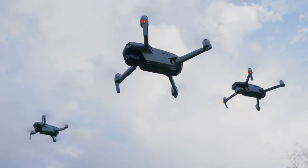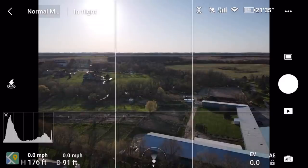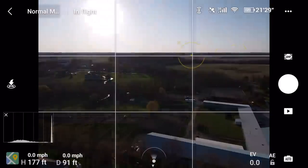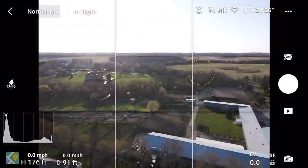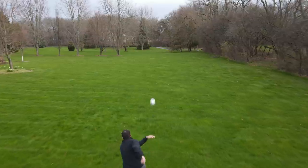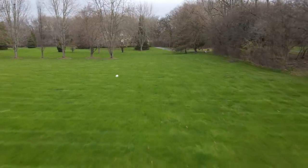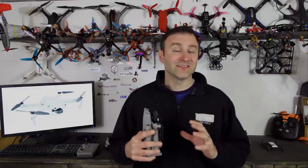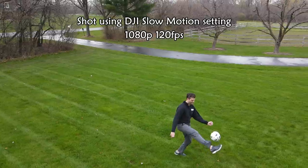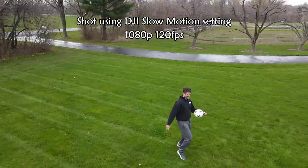The Mavic Air 2 was built to slot right in between the Mavic Mini and the Mavic 2 series. It uses the DJI Fly app like the Mavic Mini, so it doesn't have all those settings you have to worry about with the Mavic 2, but you do have a little more control than the Mavic Mini. The camera is fantastic — it shoots 4K at 60 frames a second. You can also shoot in 1080p with up to 240 frames a second for super slow-motion.